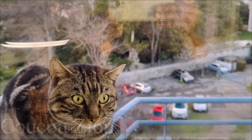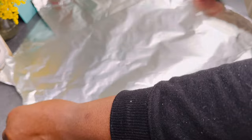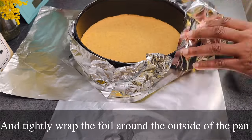When ready, take it out and let it cool down completely. Now, to prepare for the water bath, I overlapped four sheets of foil paper and tightly wrapped the foil around the outside of the pan.